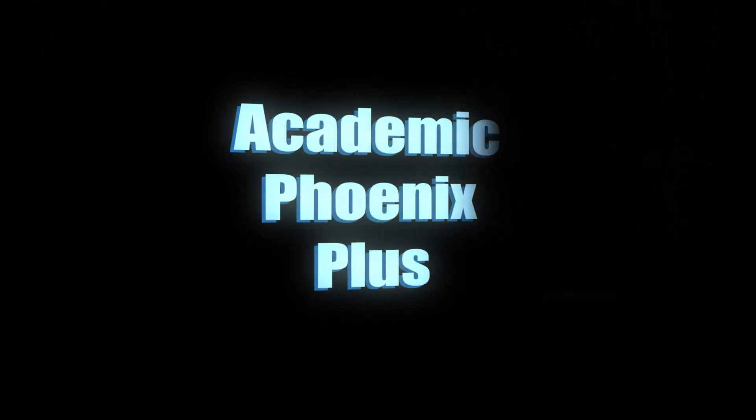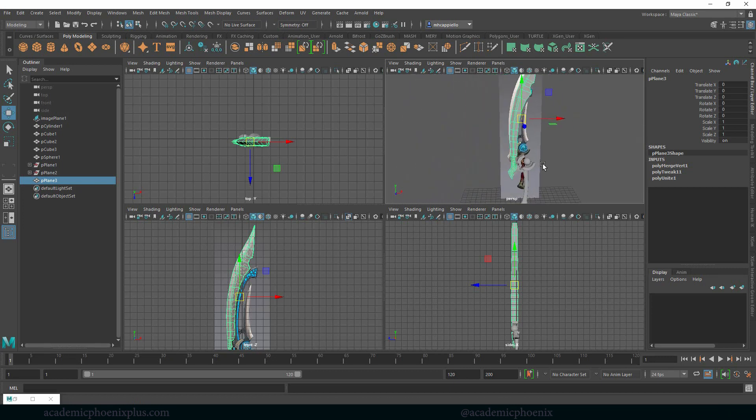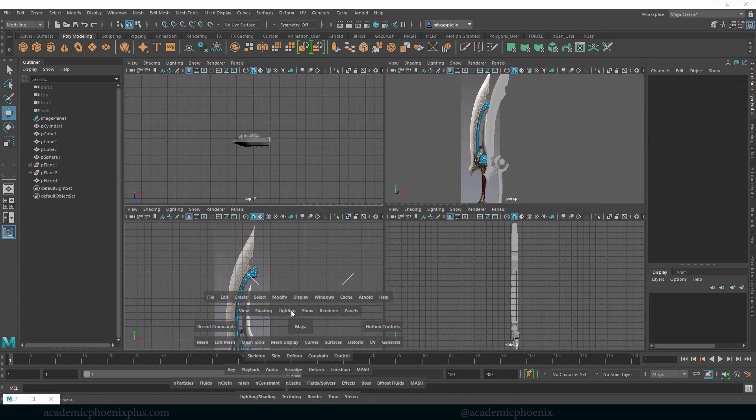Hey guys, it's Monica at Academic Phoenix Plus and welcome to another tutorial. We are working on this cool looking blade and so far we've created the handle, some of the support things and the blade itself. Next we're going to continue building the support, this other blade and then start adding the details. It's an exciting tutorial so let's go ahead and get started.